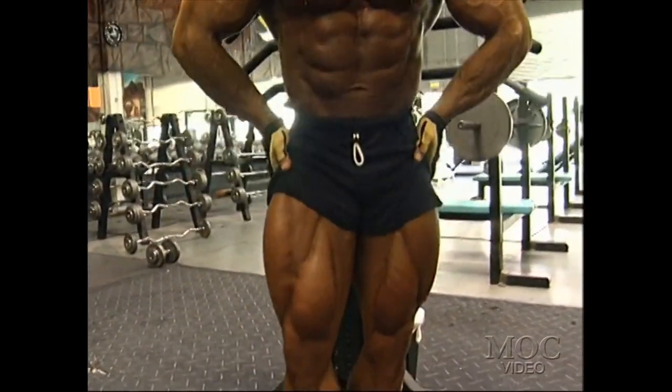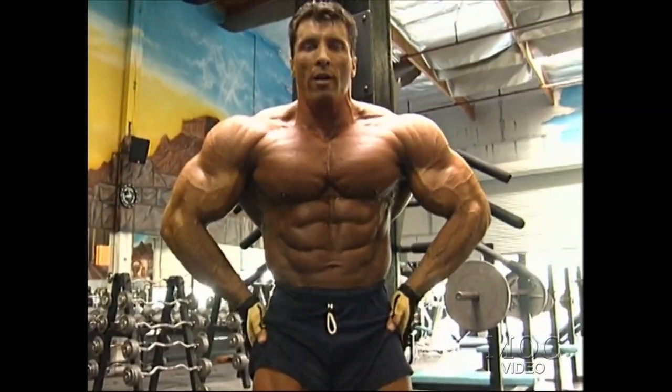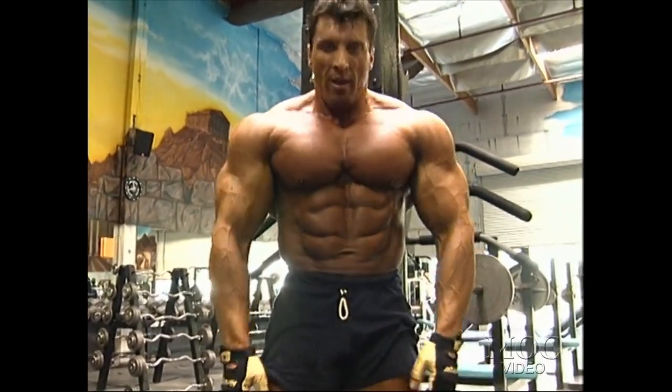I haven't seen Flex, and his physique is one of my favorites. But really, as good as Flex can be, I don't think he can beat Ronny.